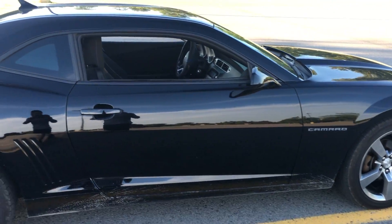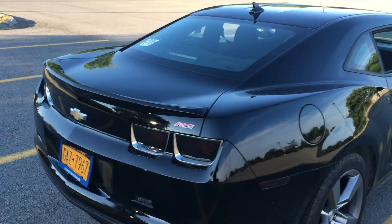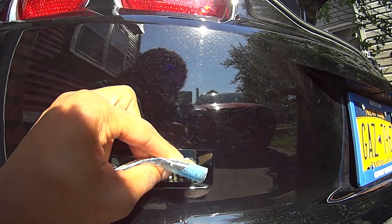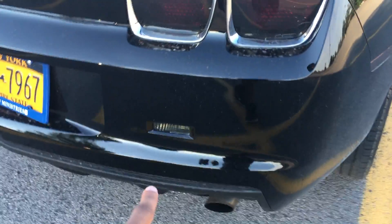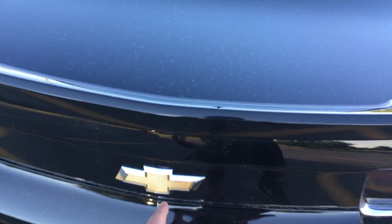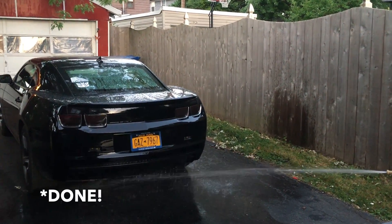As we come around to the back, what I did do so far is I blacked out my rear taillights — those two obviously and those two as well — and the little reverse light and the little side markers, so those are blacked out. What I'm planning on doing next is taking off this badging and that badging as well.